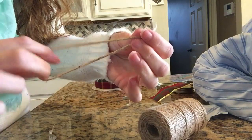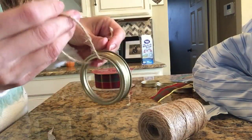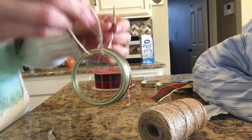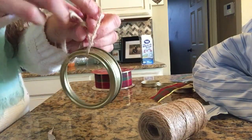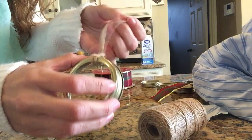This length will vary depending on how long or short you want the ornament to hang from your tree limbs. Then you just loop it underneath and pull through the middle, and that will secure the tie around the lid.